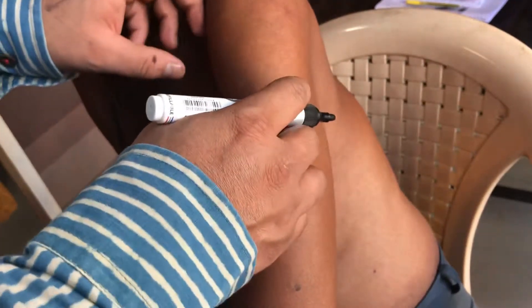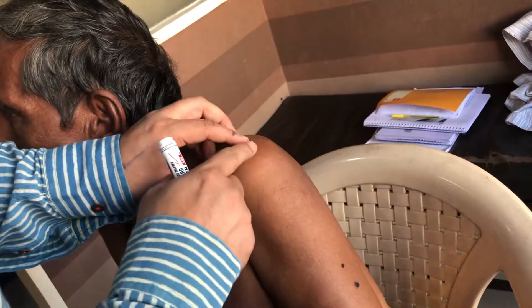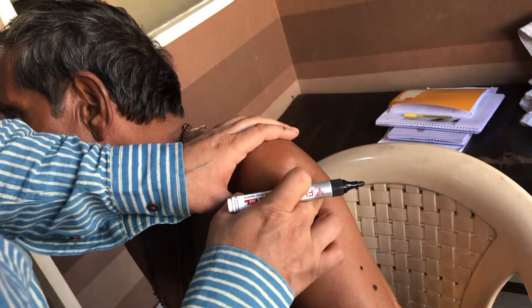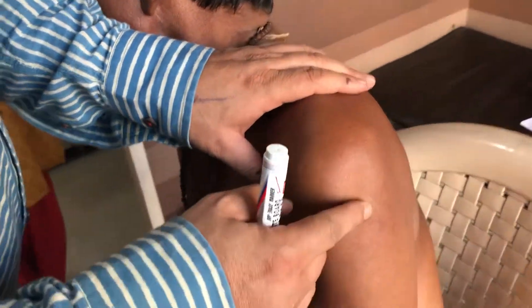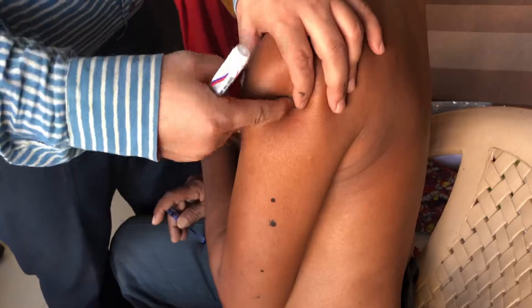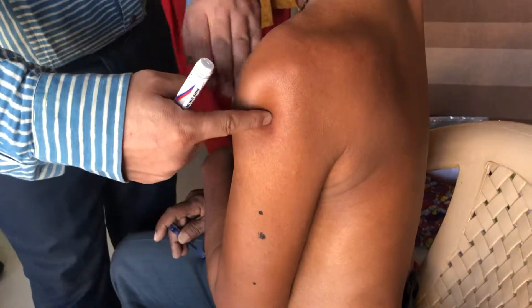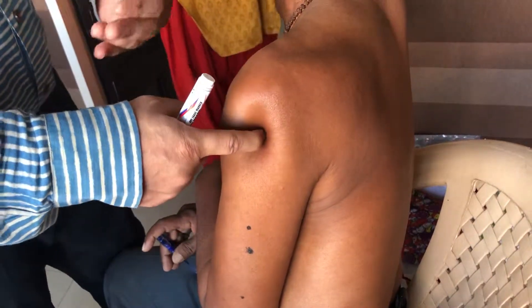Moving a little further up on the arm to the uppermost part — this is the deltoid muscles area. From the uppermost part, coming 2.5 cun down on the back side of the humerus bone gives 44.06. We can separate the triceps and deltoid muscles; this is the junction between them, more in the deltoid. Point 44.06 is very good for the heart and also for the knee on the opposite side.